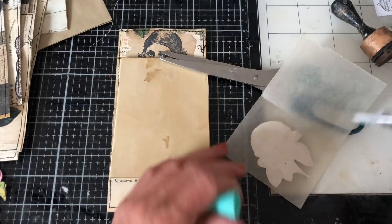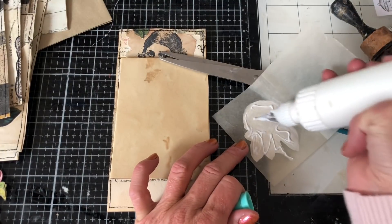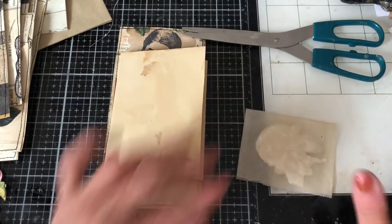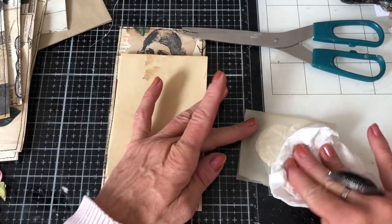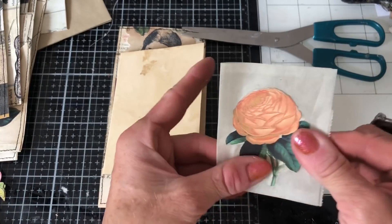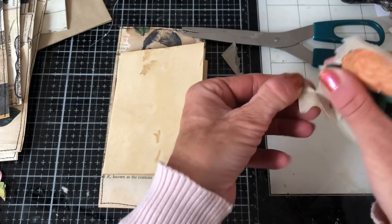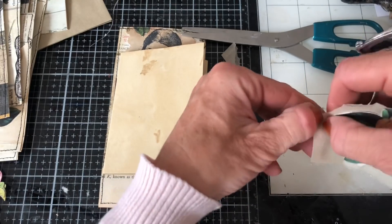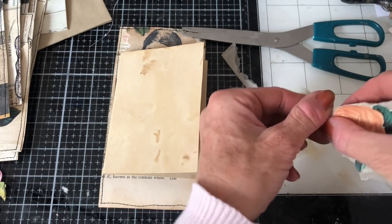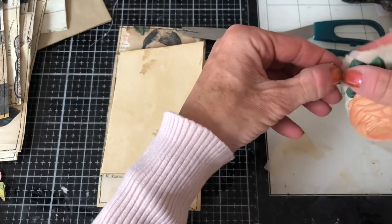And then we'll just glue it here, because obviously we've got two layers of tissue as well. And then we can just tear around there. I just thought this added another sort of dimension, really, and just an extra bit of interest to the piece. So I'll just tear around. I did a terrible job of tearing there, because it's literally got no tissue showing now on that top bit.